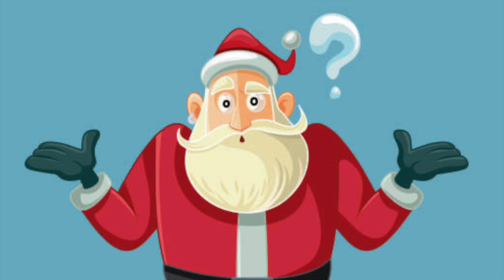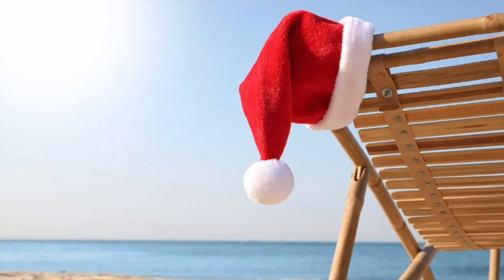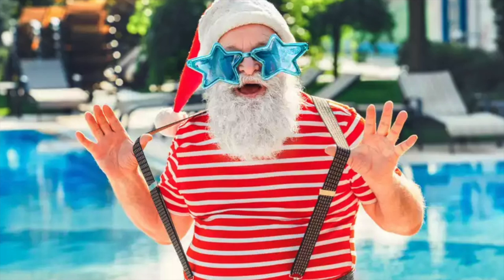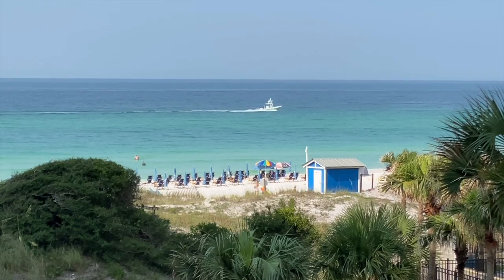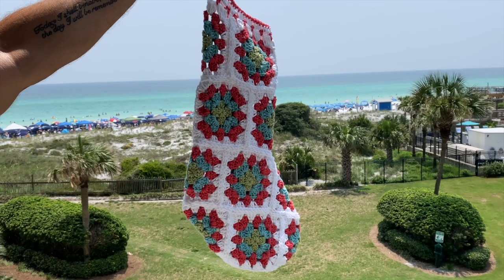Merry Christmas! So what is Christmas in July? It's a tradition that began back in the 1930s at a girls camp in North Carolina, and it's become a cultural staple each year. In honor of this tradition, I thought it would be fun to make a vintage granny square stocking.